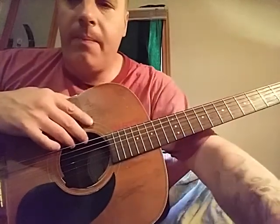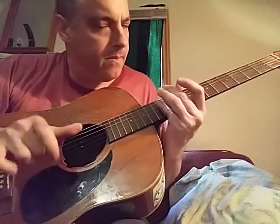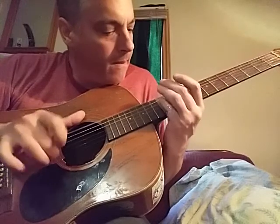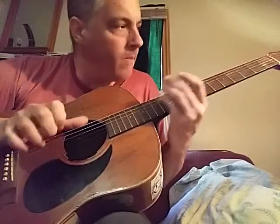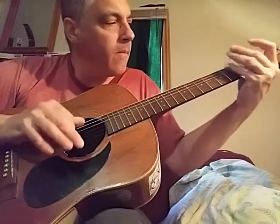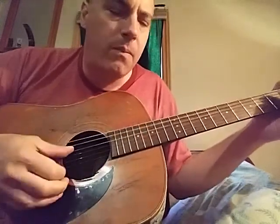With open D, it's more of a bluesy sound — more of what you're used to hearing. Like Elmore James. You can use more strings with open D, and you can kick it on the low D.